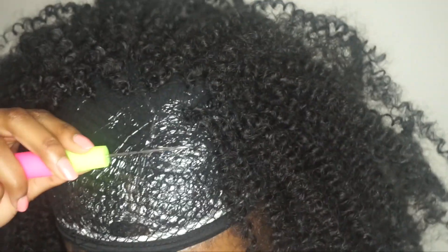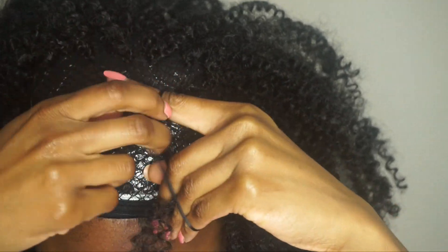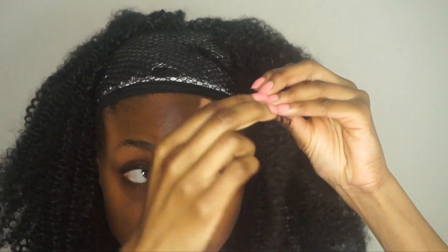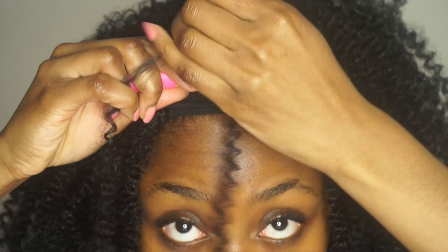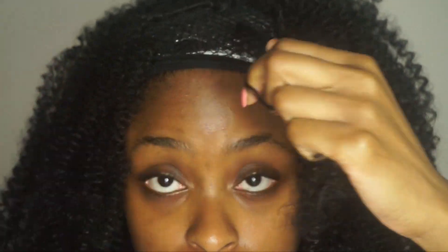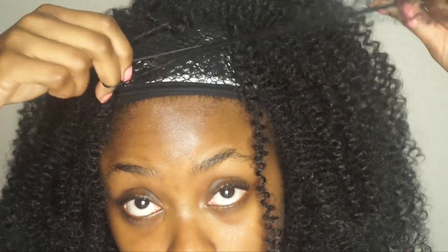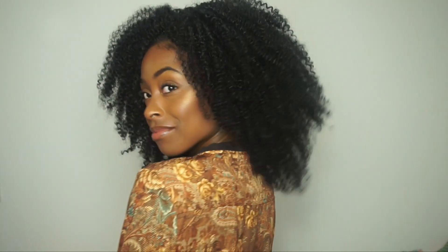Comme je vous ai dit, c'était assez compliqué de travailler sur le support, donc j'ai décidé de mettre la perruque et de continuer à placer les mèches directement sur ma tête. J'adore le résultat, je trouve que ça fait vraiment ultra naturel, j'aime énormément. Je pense que je vais la porter tout l'hiver, cette perruque. Et voilà le résultat final — c'est ultra léger, j'ai vraiment pas du tout l'impression d'avoir quelque chose sur la tête.